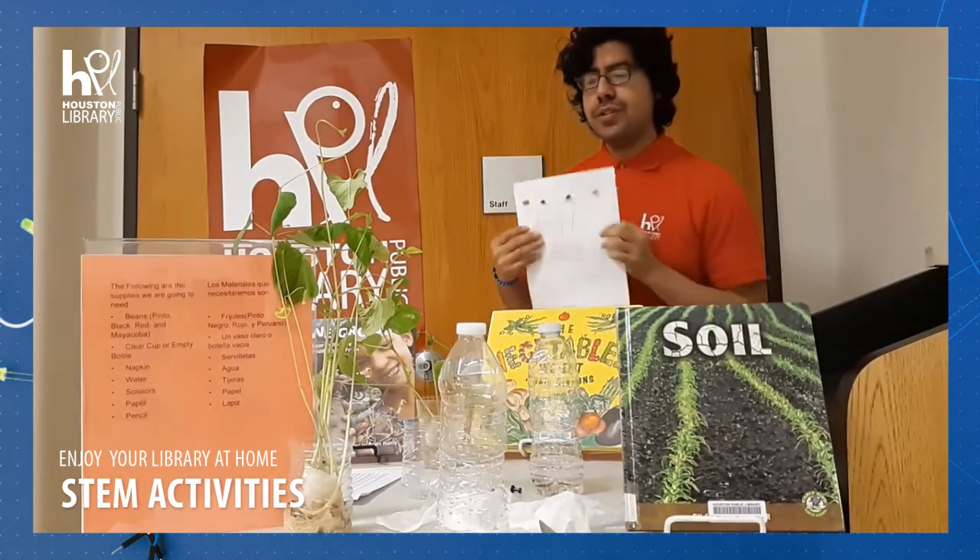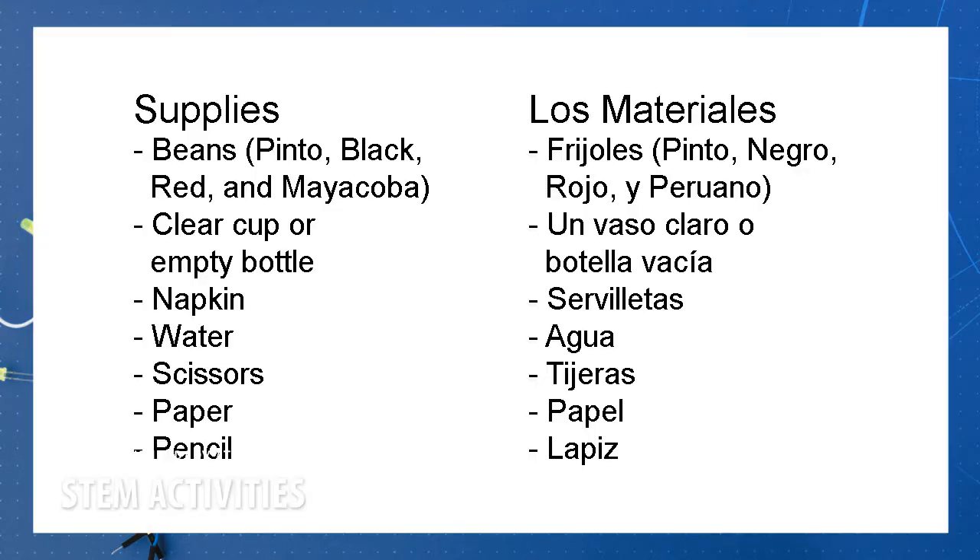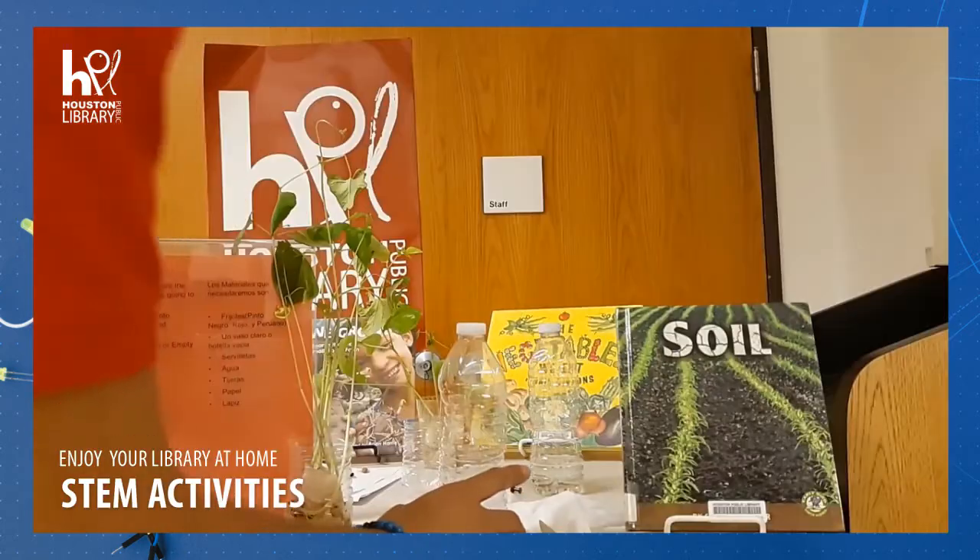So I'm going to be showing you the materials that we're going to be using. The materials that we're going to need are — los materiales que vamos a necesitar son — pinto beans, frijoles pintos, black beans, frijoles negros, red beans, frijoles rojos, Ema Yacova beans, frijoles peranos. A plastic cup.